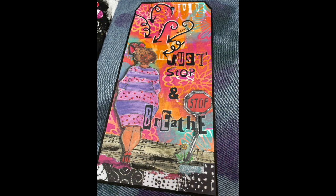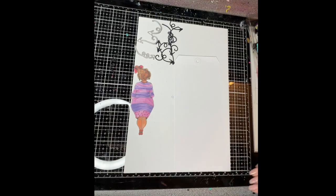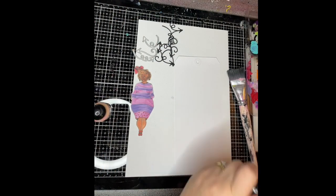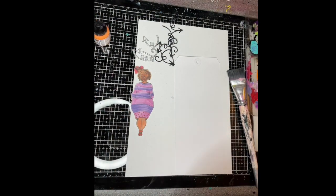Hi everybody, it's Claire with day 18 of the Art by Marlene Advent Calendar. Today we got the little curly arrow dies and I decided I would do a tag.